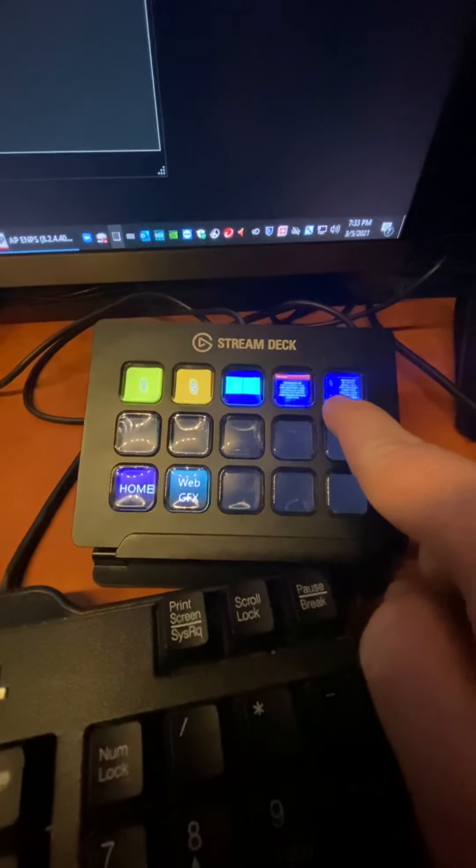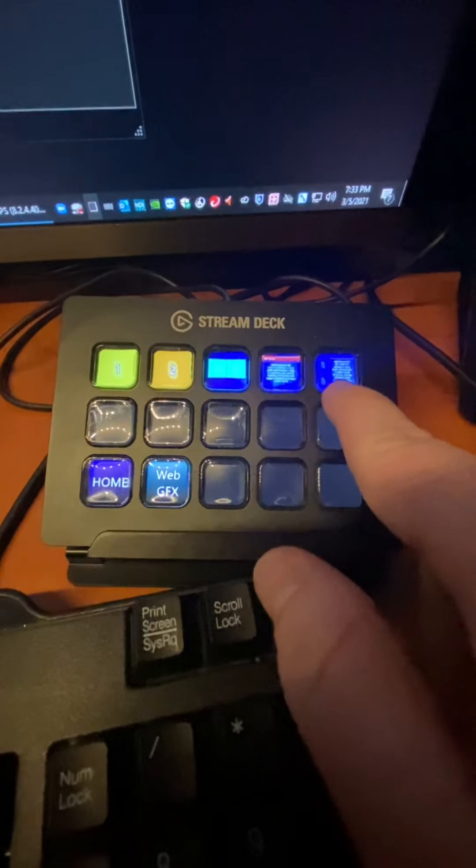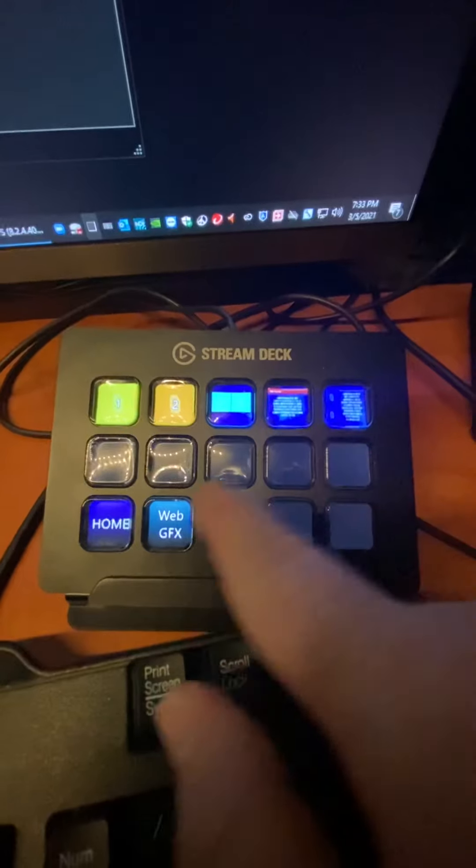These are all the different compositions I've built: camera one, camera two, two up. There's graphics, graphics with two cameras. And I have a full screen video playback also.